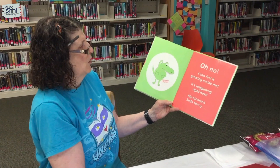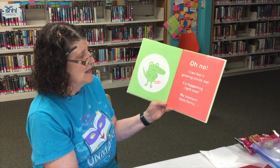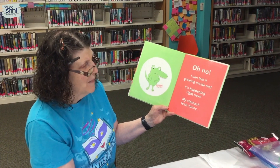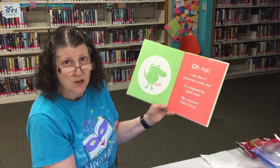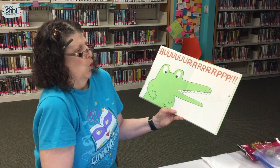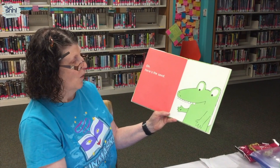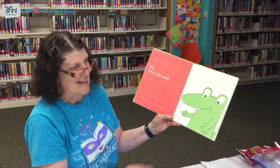Grumble, grumble, grumble. Oh — oh no. I can feel it growing inside me. It's happening right now. My stomach feels funny. Look at that. Let's see... oh, here's the seed.